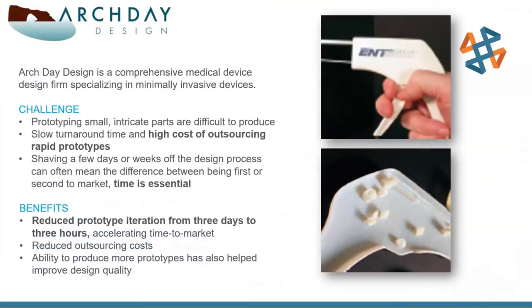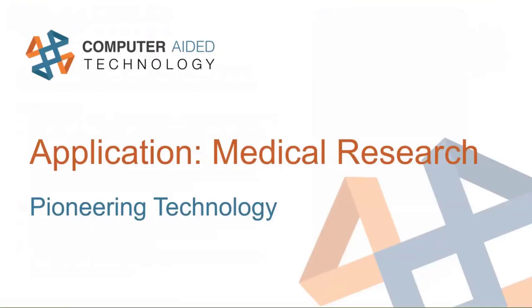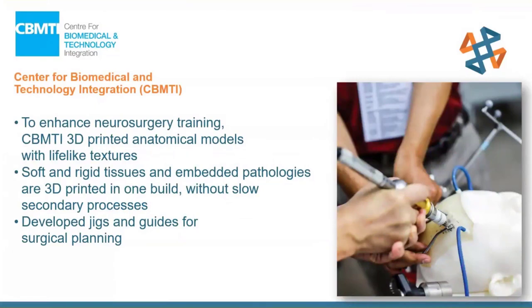Archday Design is a medical device manufacturer specializing in minimally invasive devices. Their prototyping challenge was that sending parts to a service bureau had high cost, long turnaround time, and required sending intellectual property out to someone else. By bringing printing in-house, they reduced their iteration-to-iteration time from three days to a matter of hours and saved significantly on outsourcing costs. The Center for Biomedical and Technology Integration, CBMTI, uses 3D printing to enhance neurosurgery. They print heads using bone matrix and tissue matrix materials, and also print jigs and fixtures — for example, a drill guide fixture to practice precise hole placement ahead of time.